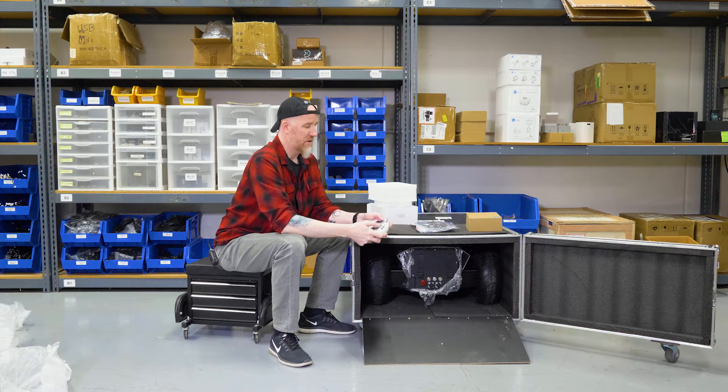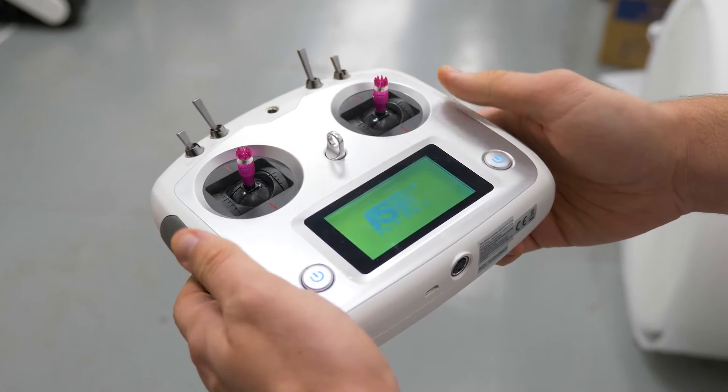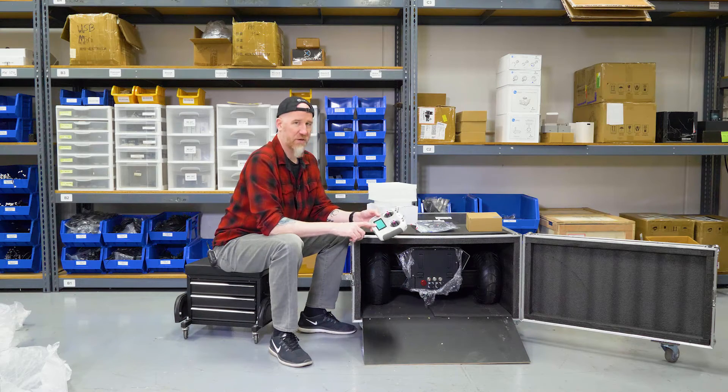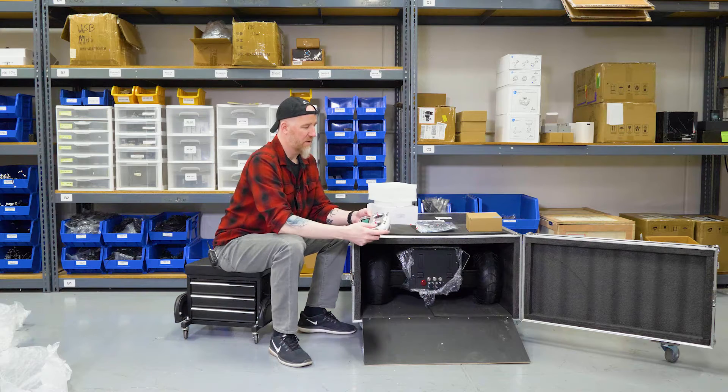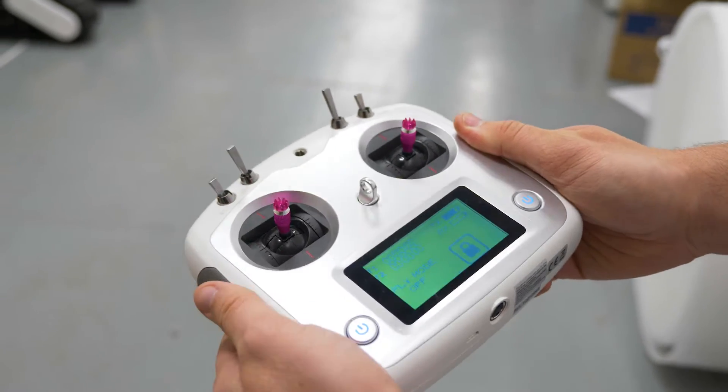To turn your controller on, make sure all of your switches at the top are in the up position. Then hold down both the power buttons simultaneously. You're going to hear a little tune and see the center screen come on. Then take the second switch and put it in the center position, which is one click down.